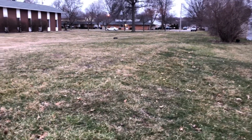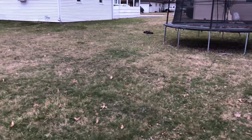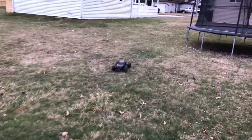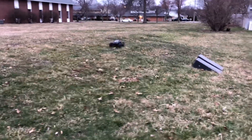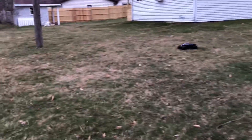This grass is pretty thick too, man. This thing is just gliding over it like roller skates. It's nice and smooth.